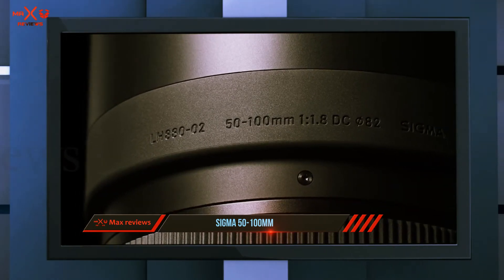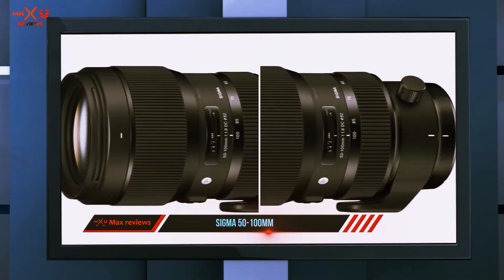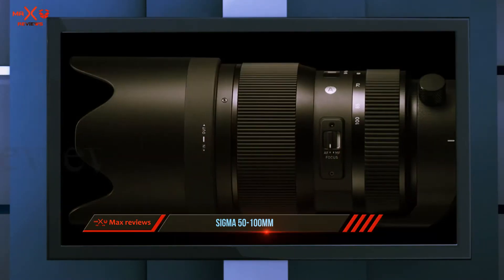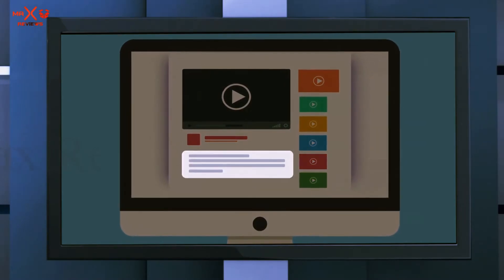While not weather sealed, the lens has a metal barrel and is built solidly, as are all the other Sigma Art lenses. The autofocus is fast and accurate, and the lens can be calibrated via Sigma's USB dock and software if needed. Advanced amateurs or professionals using APS-C cameras will love this lens. Check out the description for more information and the latest price.